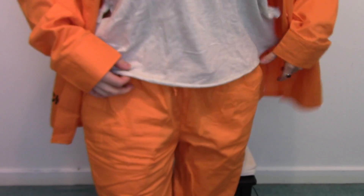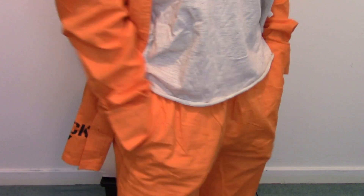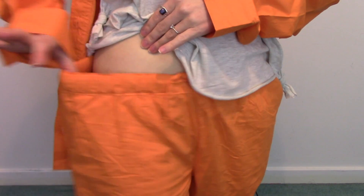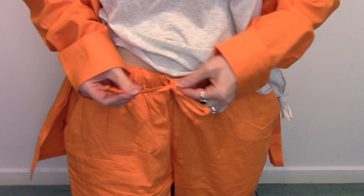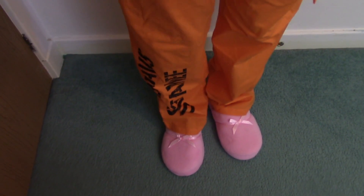The pants are really comfy, have little pockets which is good, and it's all elastic — you can adjust it however you like. Lengthwise they do crinkle a little bit, but you can just pull that up and hide it under your top anyway.